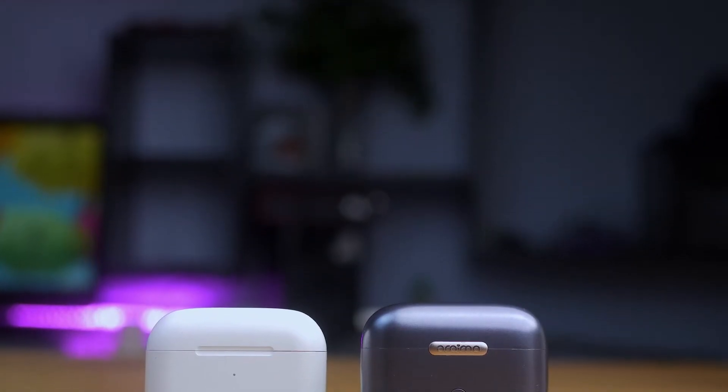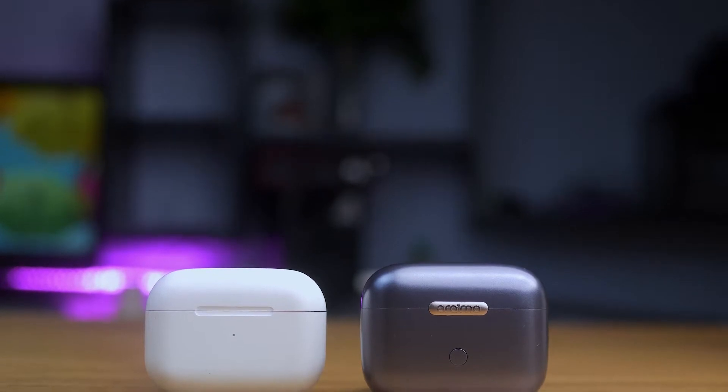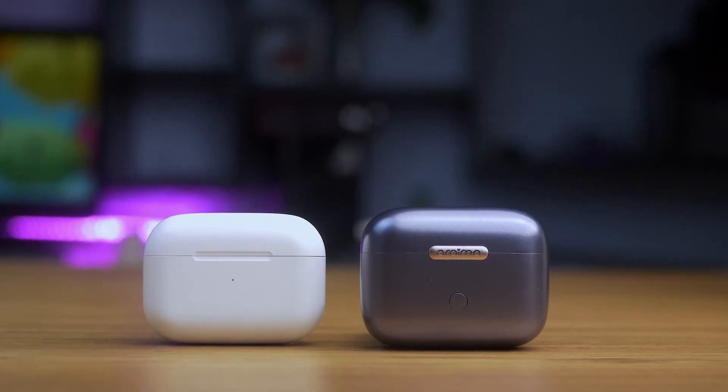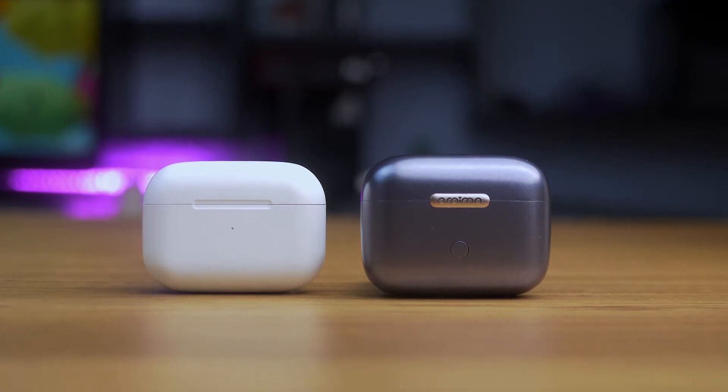Hi there, this is Kingsley. Today is going to be the ultimate showdown between the Apple AirPods Pro, which currently costs 130,000 to 140,000 naira or $150, versus the Oraimo FreePods Pro that costs 35,000 naira or $60.